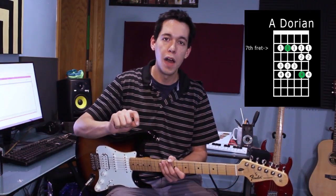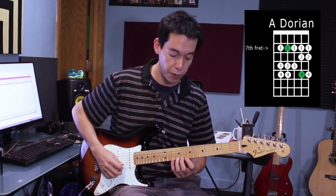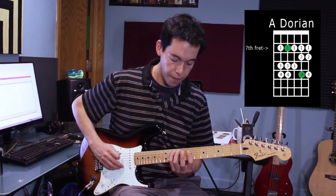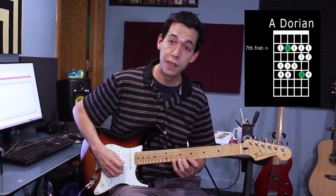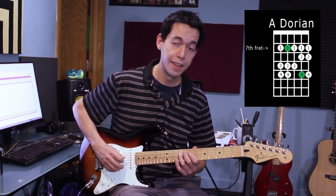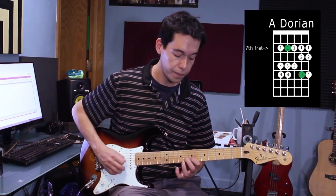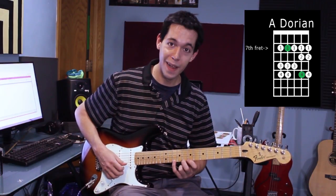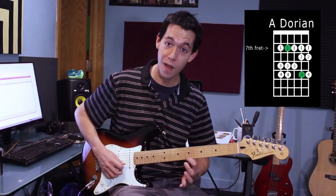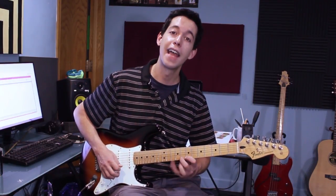The last thing I want to talk about is adding hammer-ons and pull-offs using the Dorian shape. The Dorian shape for this jam looks like this — starting on the 10th fret on the first string: 10-8-7, 10-8-7, 9-7, 10-9-7, 10-9-7. The scale keeps going but I'll stop there because this is such a convenient shape. If I look at these three notes on the top, that's a ripe situation for hammer-ons and pull-offs. I can hammer-on all three notes — starting on the 7, hammering on the 8, then hammering on the 10 as well.